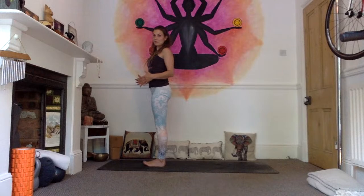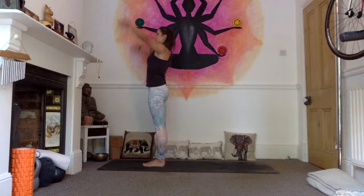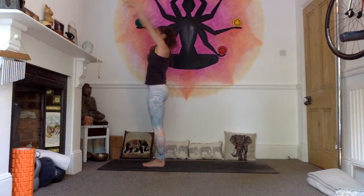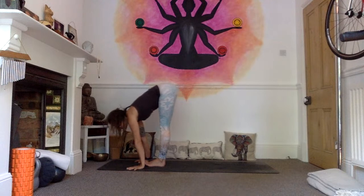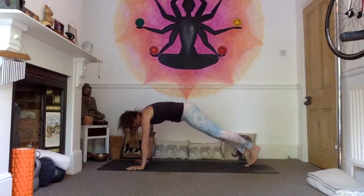As you inhale, raise your arms, find length through the spine, palms touch, gaze up to your thumbs. Exhale, fold forward from the hips, flexion in the spine as you fold, hands come to the mat, head comes in, lift your sit bones. Inhale, find length through your spine, look up, lean forward into the hands and exhale, step or jump the feet back, find your high plank and lower down with control through chaturanga.